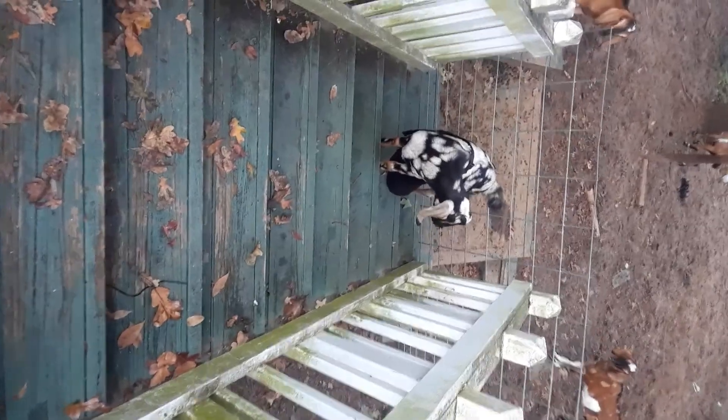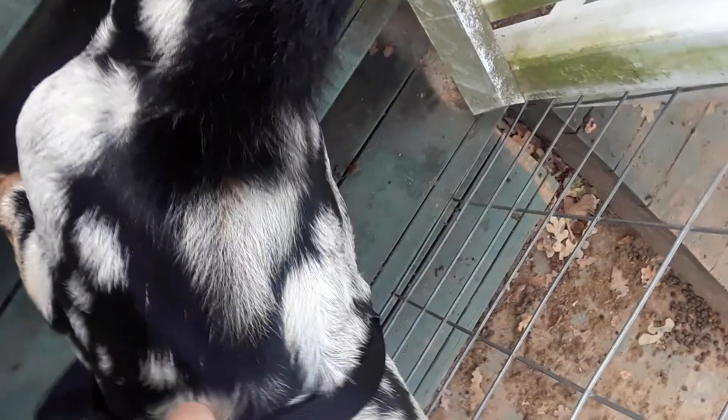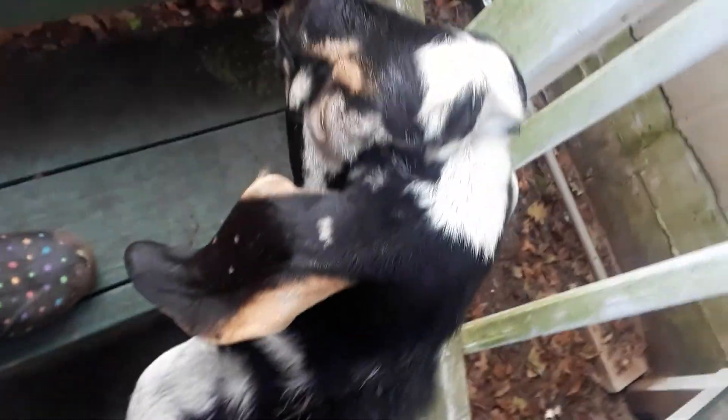I trapped him — let's let him go. He's not very happy with me right now. I'm gonna adjust it. Go on, get off my porch! He's going to run around; he's not very happy.